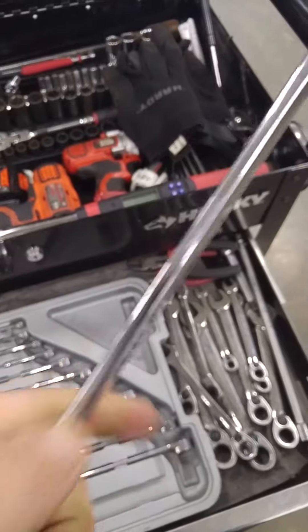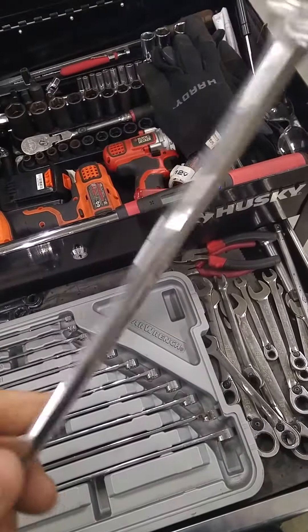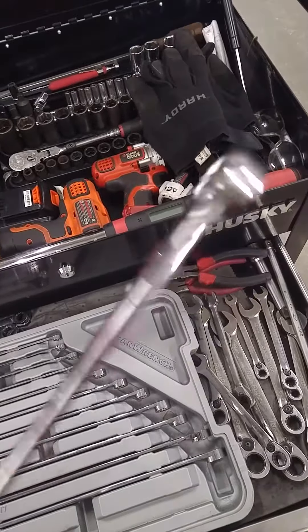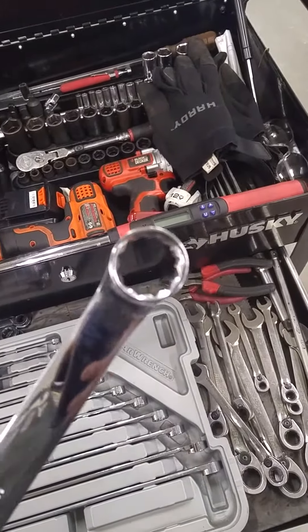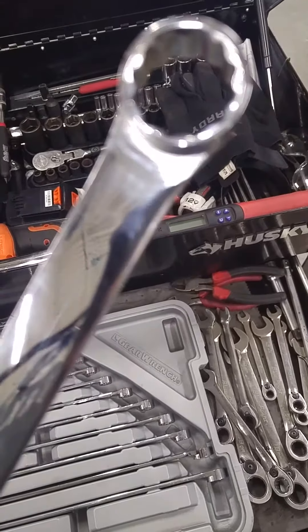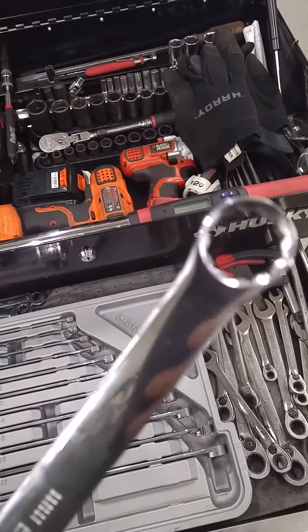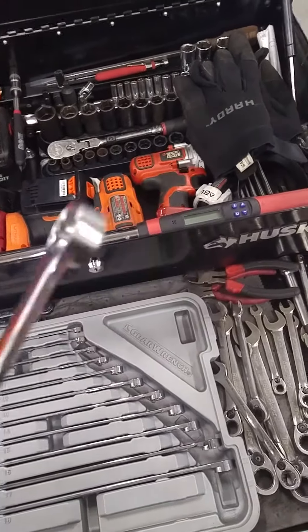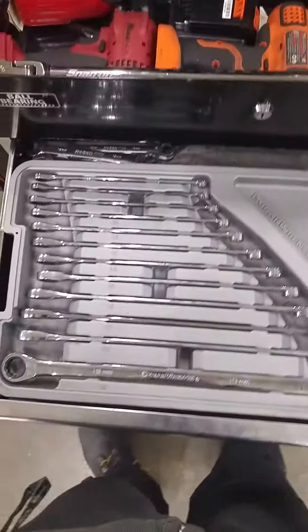They're thick — almost a quarter inch thick steel — and they're great. They feel heavy in the hand, they're strong. They break off darn near everything. Look at the broaching on that. If you don't know what the broaching is, I'll explain that in another video, but it's just fantastic. These are also metric.